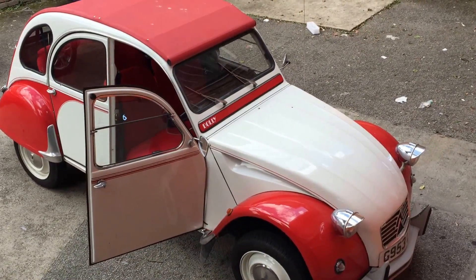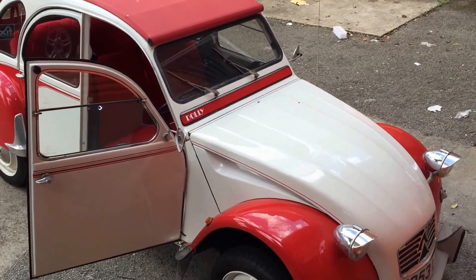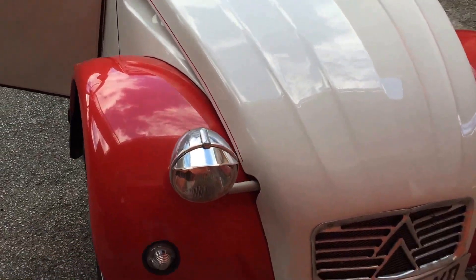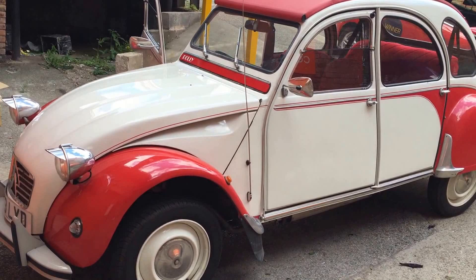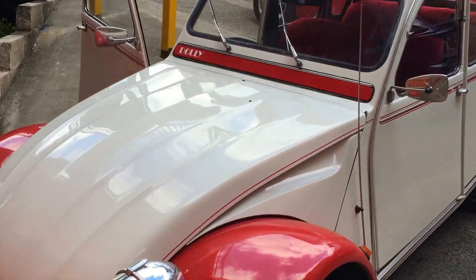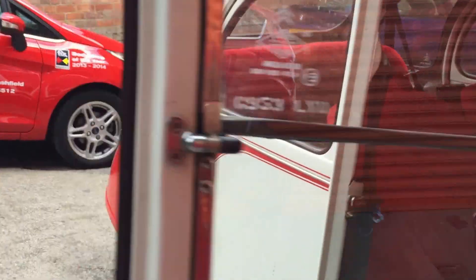Alright there guys, it's Andrew here at the Car Audio Centre, Nottingham. We've got another special classic vehicle in today — it's the Citroën 2CV, not too sure of the year. That's a quick look at the car, very nice and retro. We've done bits and bobs on it, a lot of custom work again, all nice and hidden away.